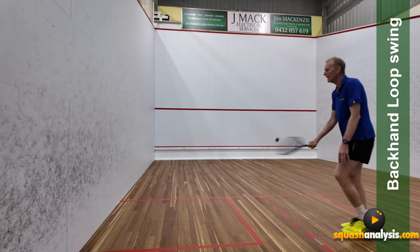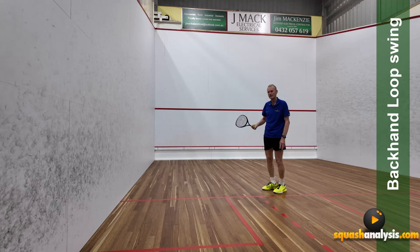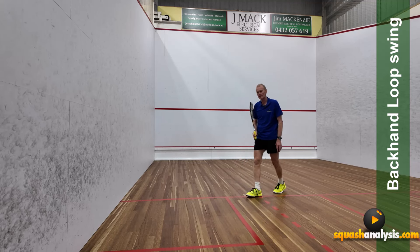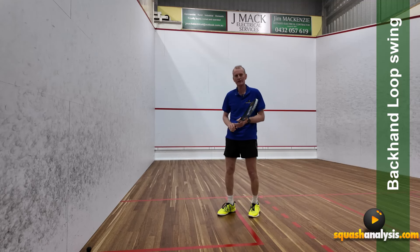I hope you enjoyed it. That is your backhand loop swing drive. Awesome result, awesome outcome — get into it. It just takes all the stress off your body. It's a wonderful way to hit it as you get older.